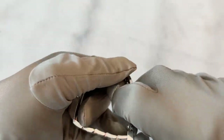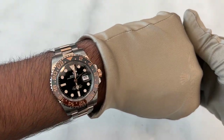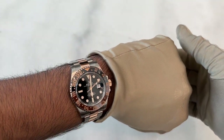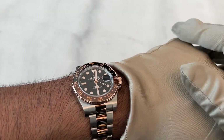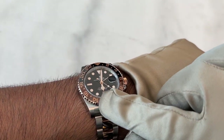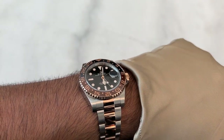One last thing I want to do is show the watch on my wrist. I haven't measured my wrist yet but this is how it looks. It's really beautiful when you put it on — it's honestly something else, it's really stunning.